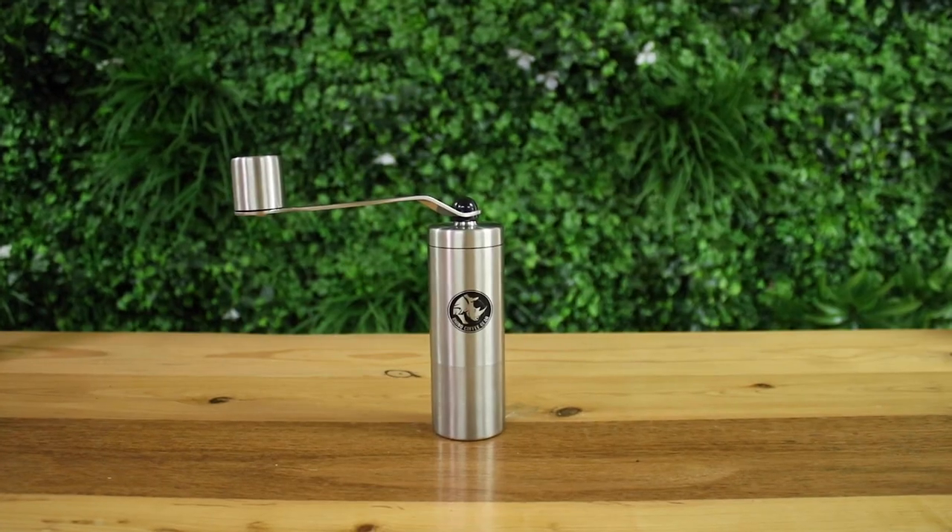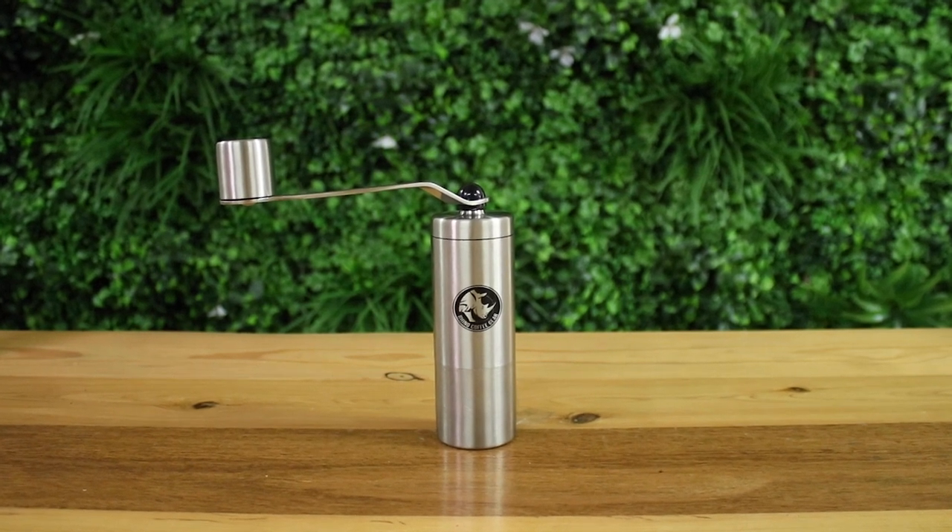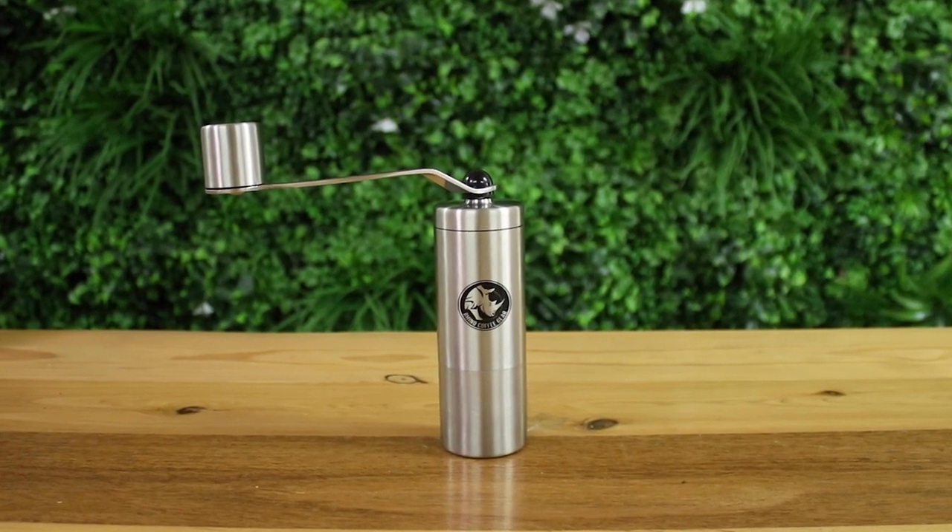Hi everyone, what's up? It's Josh from Alternative Brewing and today we're taking a look at the Rhino Compact Coffee Hand Grinder. Great features to this grinder are all in its name — it is a really compact grinder, only weighing 260 grams in total and made from quality stainless steel. It's one of the best grinders to go travelling with.